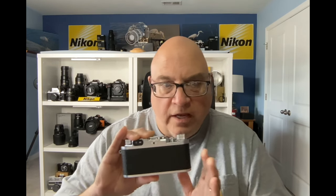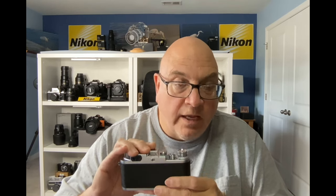Some people don't like that about rangefinder cameras, so that could be considered a negative. You have a PC sync port. Depending on what shutter speed you have set, the camera will know whether you're shooting with flash bulbs or an electronic flash — in other words, M-sync or X-sync.